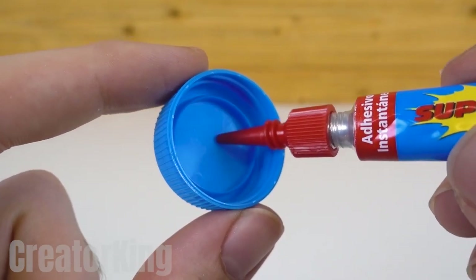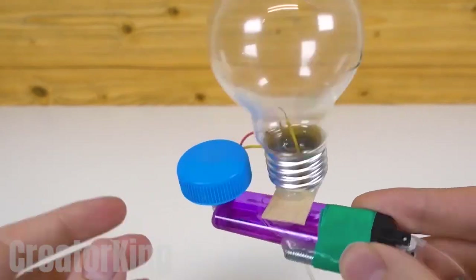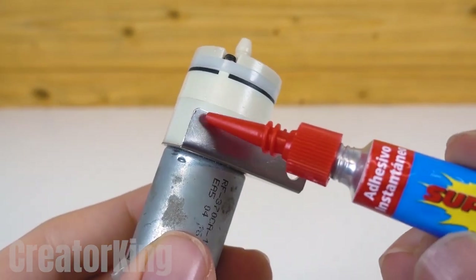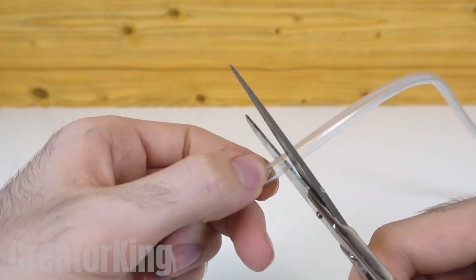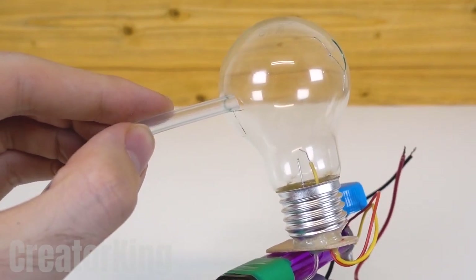Glue the strange electric button to the base of the lighter and proceed to the famous water bottle cap. Place glue on the inside of the lid and attach it to the button. Now it won't be so hard to press it. Let's not forget about the old worn out fish tank motor. Glue the metal tap to the bottom of the invention.